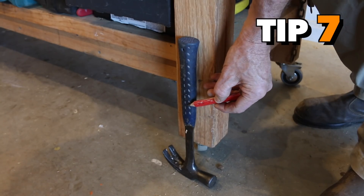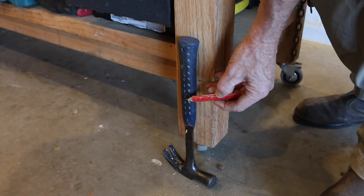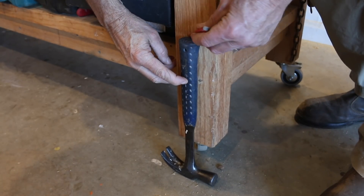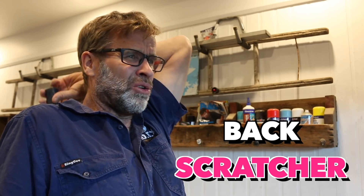Now if you know the length of your hammer - mine is 340 millimetres long, or one foot one and a half inches - it can get you out of a tight spot if all you need is a rough measurement. And did I mention that the hammer makes for an amazing back scratcher? That is awesome!